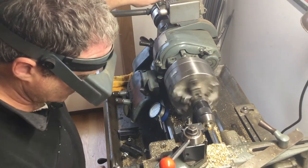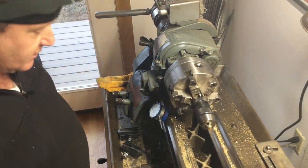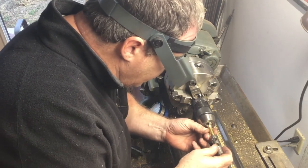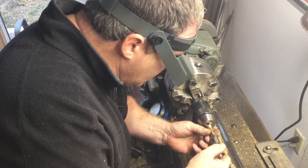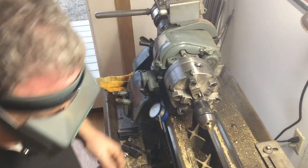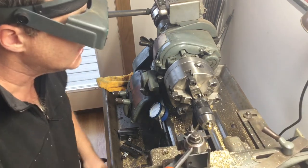That looks pretty good. I'm at 170 on there, so I'll take the valve and see if it fits. It's a little snug — it starts, but it's a little too tight. So I'm going to go to 175.